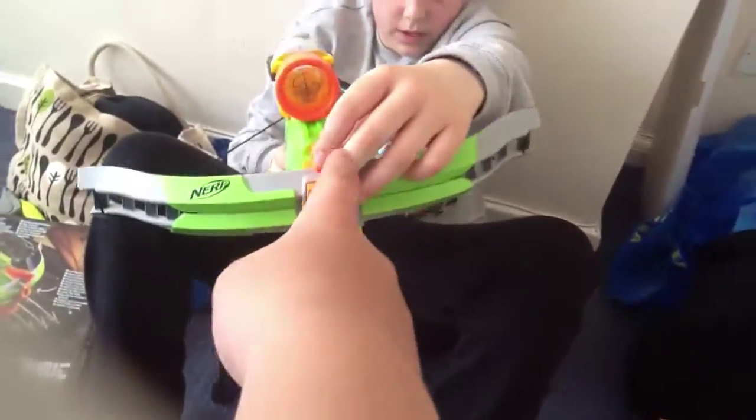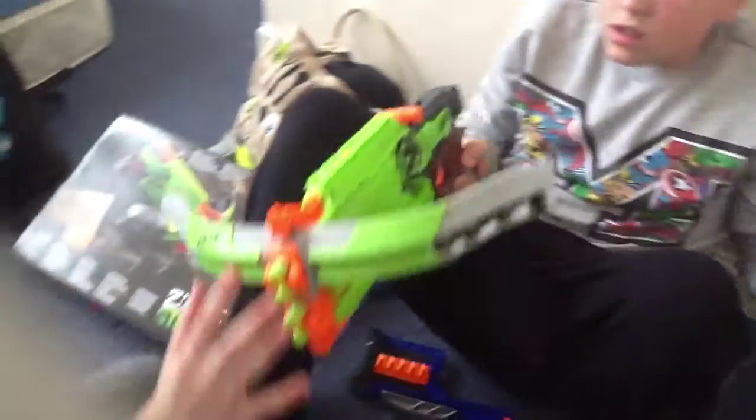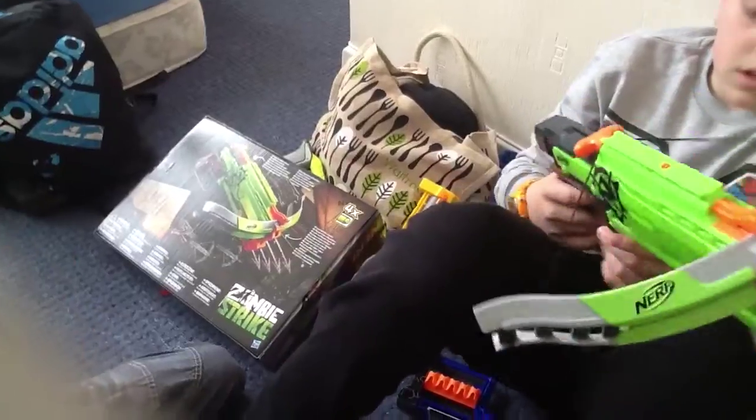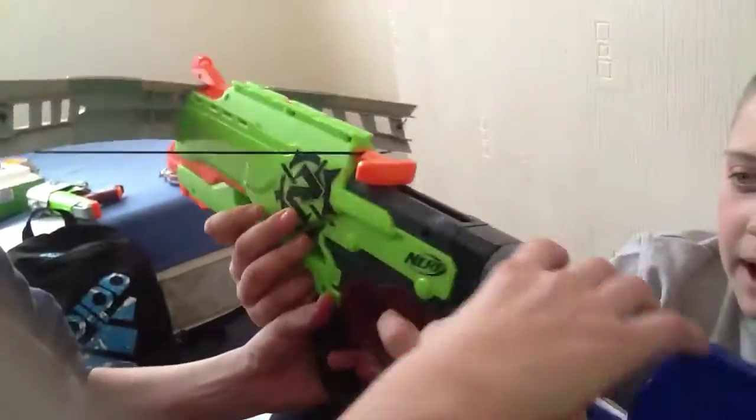It doesn't really need a sight, because it already has got an iron sight on the front, as you see. That actually improves. The iron sight — when you look down the iron sight, let's be honest, that's right in my opinion, just because it's a bit too. So there's a Zombie Strike logo, and let's get on to the Crossfire Bow.